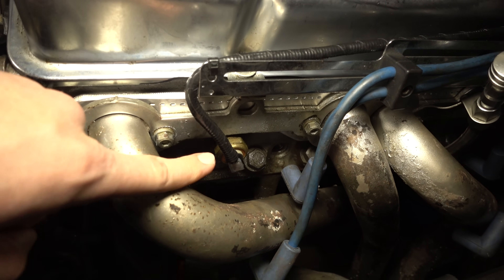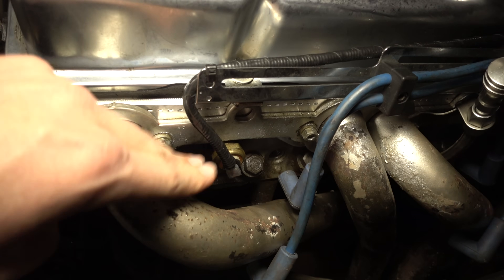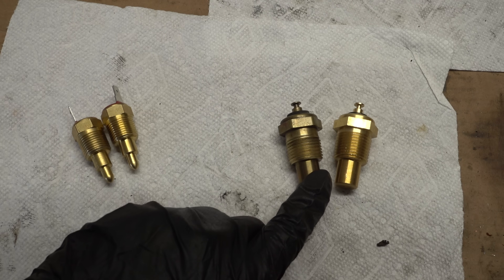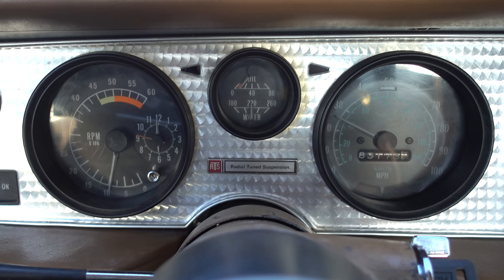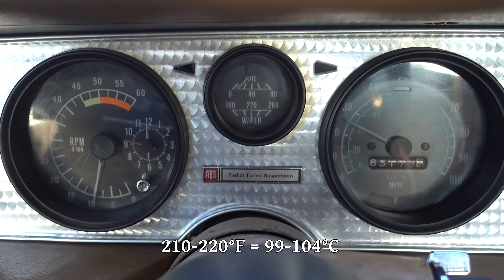It reads hotter than it actually is. So I ordered another one that I hope will put the reading on the gauge in the right range. This is the one that had been in the car — an ACDOCO G1852 that I bought new two years ago. The gauge always read high, like 210 to 220 degrees, when the engine would actually be around 190.